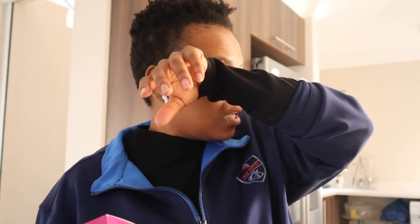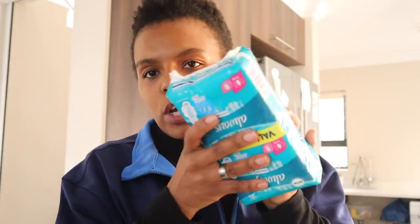I normally use the Lillets tampons - I normally use the medium pack, which I think is the blue one. But on the first day, or sometimes even two days if I'm quite heavy, I use the super - they're just more comfortable, enough to change them like every half hour. I had to pick these up because I was running out. Also got some baby soft tissues.